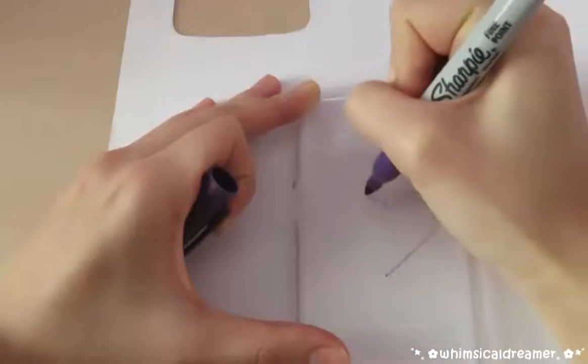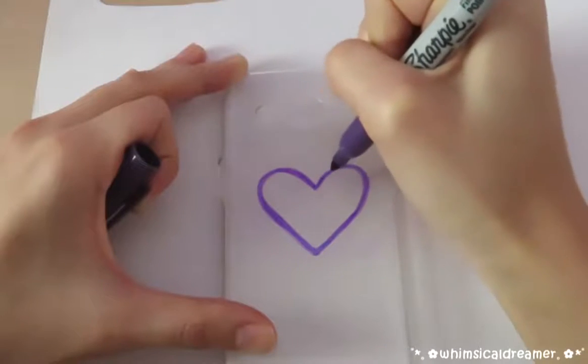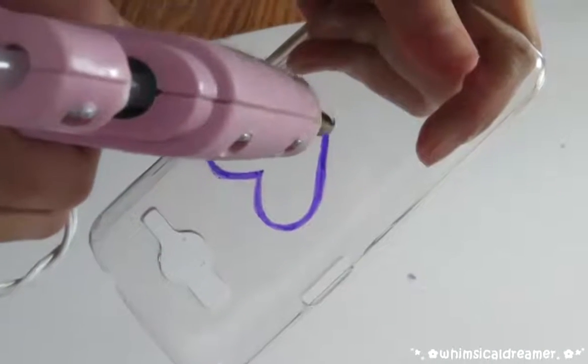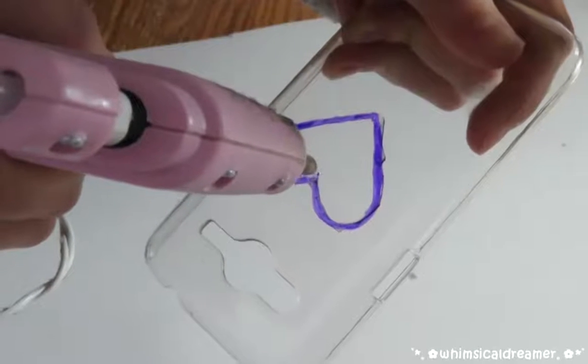Next I'm making a purple heart with my Sharpie and this will be the frame of my dream catcher. And then just add a layer of hot glue on top of your dream catcher frame to make it more 3D. Make sure you don't burn yourself.